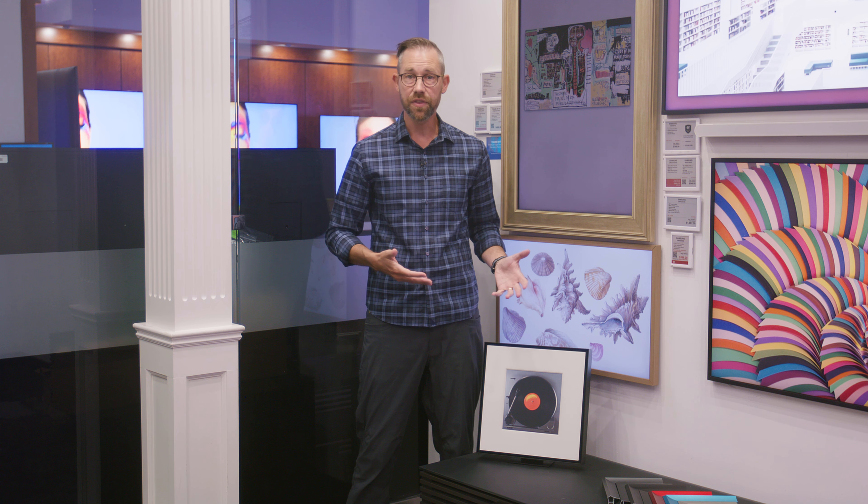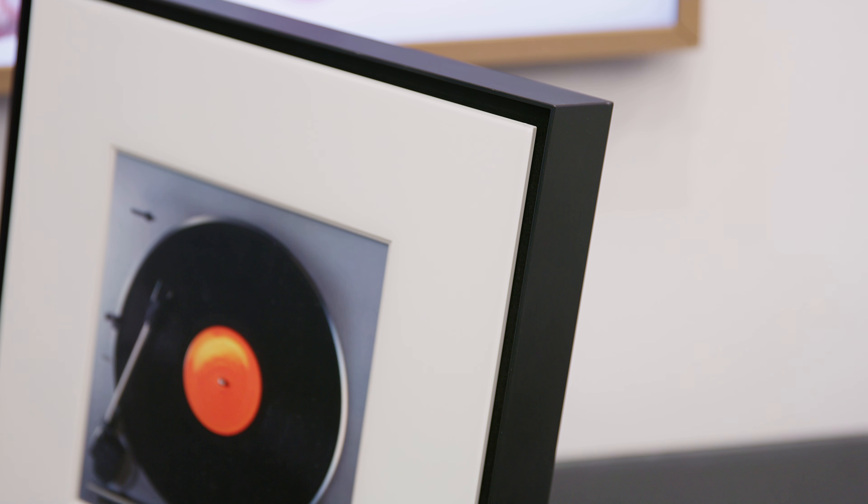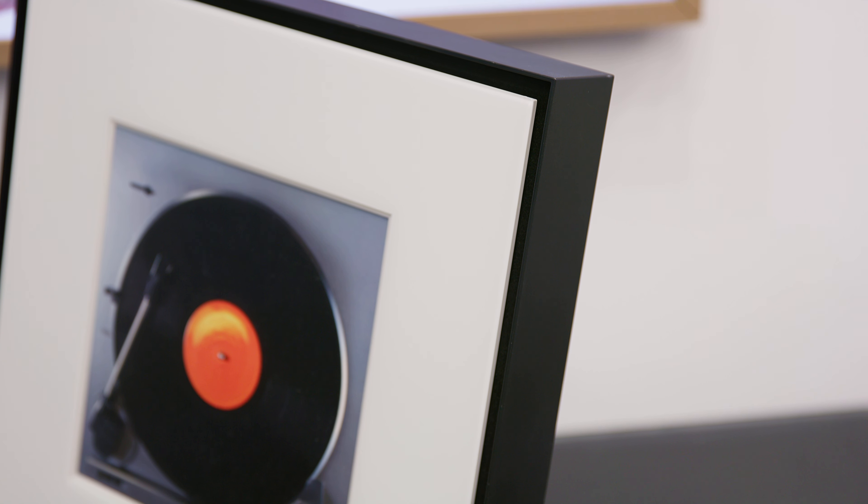The Music Frame also has far-field microphones built in that work with Samsung's Bixby Assistant or with Amazon Alexa, and it works with Google as well if you have another connected Google device. In addition to those, it supports features like Apple's AirPlay 2 and Chromecast, so this is made to fit in with almost any type of smart home system that you might have.